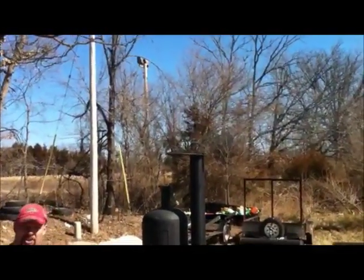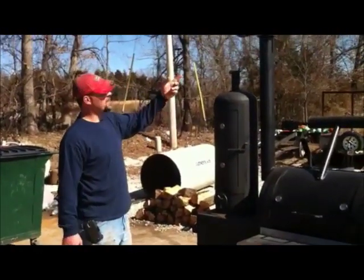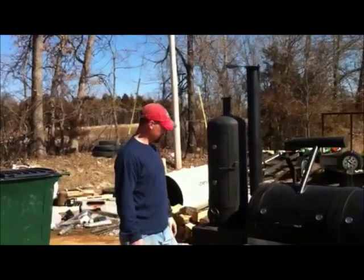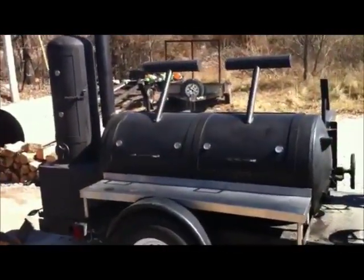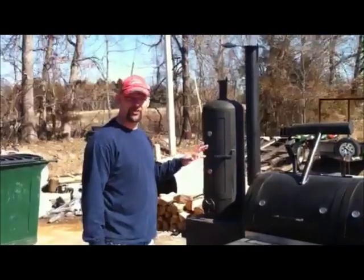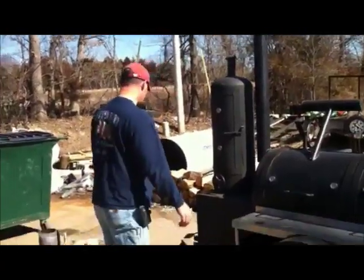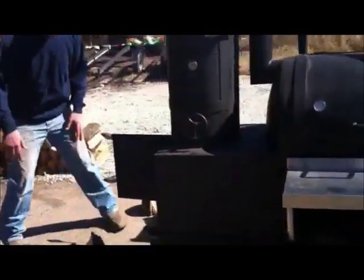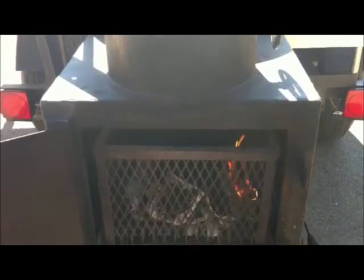So now we've got this cooker dialed in pretty good and we're starting to get mostly heat and then some thin blue smoke out the top. These thermometers are a little out of calibration, but we're running about 225 on the cook chamber. So I'm going to let it run for probably 30 minutes, and then I'll come over and check this fire. You can see it's starting to go — see how our wood's starting to get white around it and it's all starting to coal up.